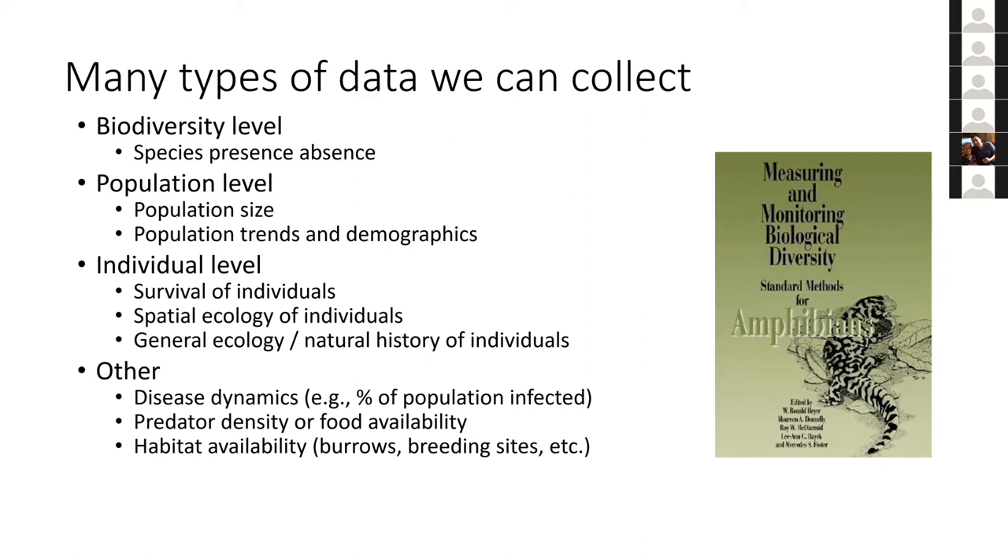Joe adds that he can't overstate the importance of sitting down first to decide what you're trying to achieve. You could make the mistake of collecting a lot of data you don't need, wasting time and resources. On the other hand, simply going out and looking for frogs by as many means as possible is not going to give you the level of data needed for the questions you want to answer. You take very different approaches depending on what you're going to do.